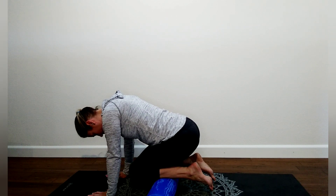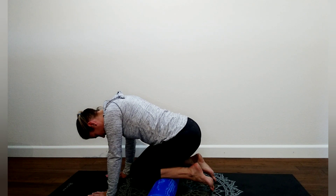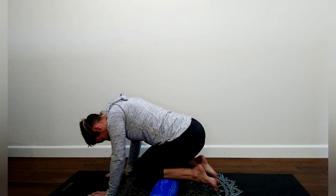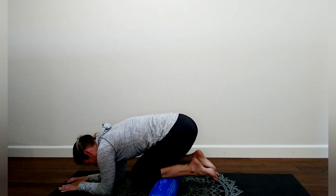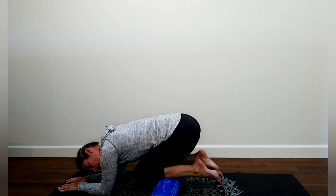Take a deep breath and try to soften all the way into that exhale. Give your body permission to move a little bit. If you need to, you can come down on your forearms. Try to shift your weight back or forward depending on where you feel like you need more input.